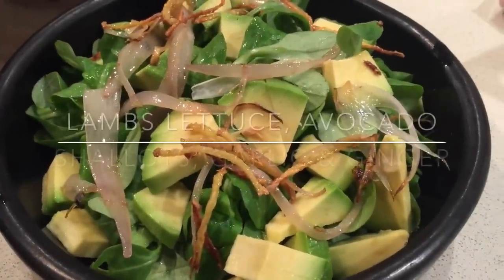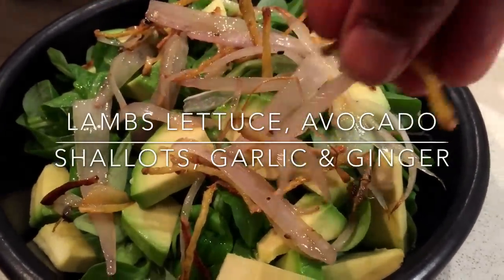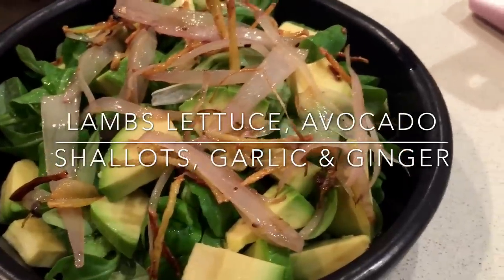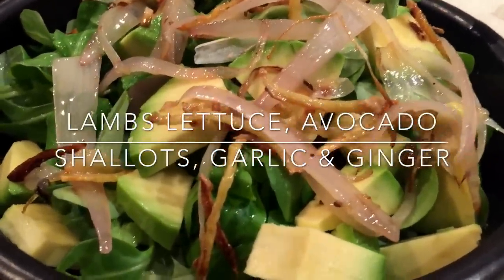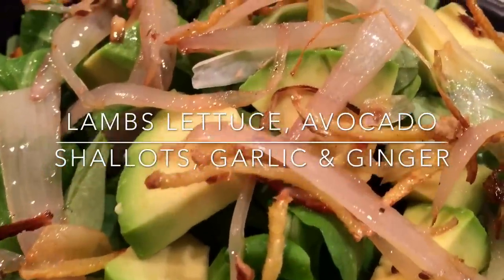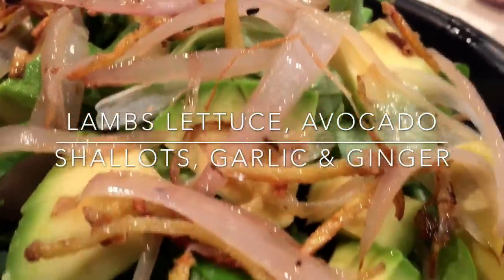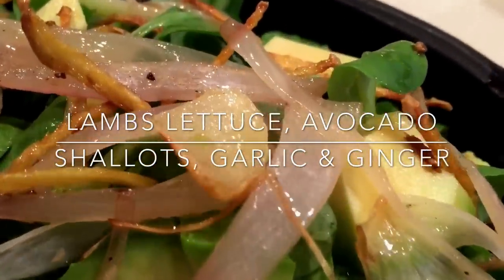To a bowl, add your lamb's lettuce or your preferred salad — rocket, spinach, whatever you prefer. To that I've added some chopped avocado and the remaining half of the onions, ginger, and garlic, just sprinkled over. Look at how translucent that garlic is — it's beautiful.